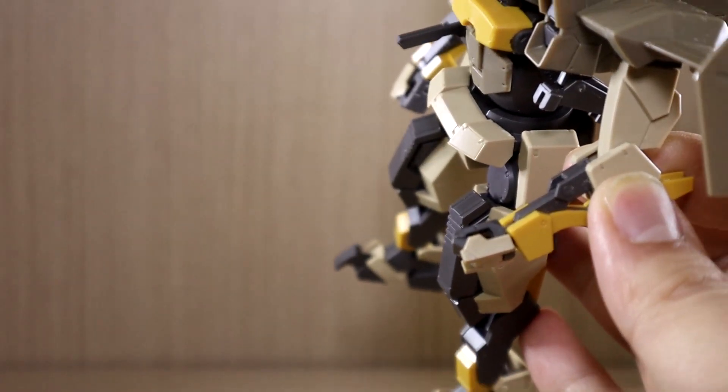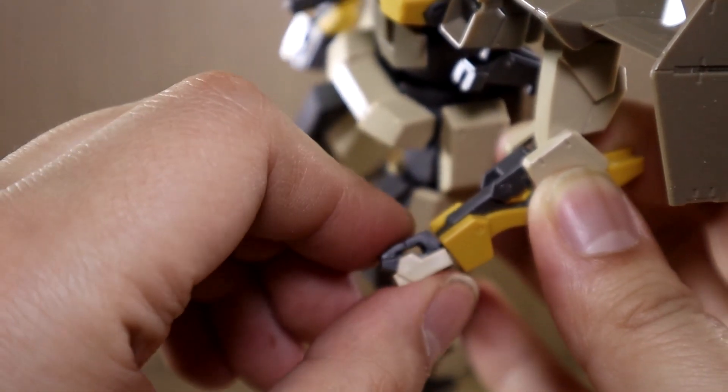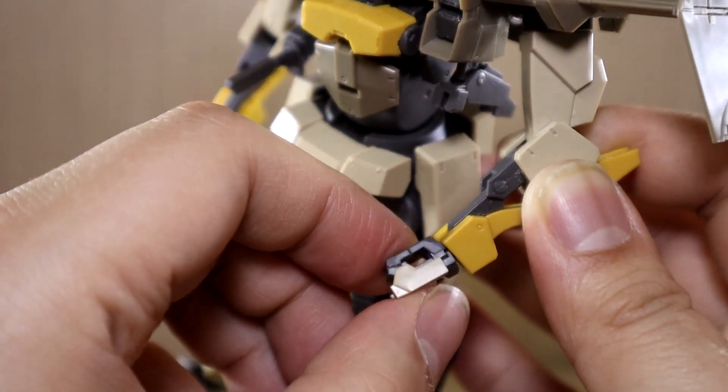It was first seen with four units total — technically three brown ones. Then there is a blue one used by the commander, which is also releasing in the future. Not only is the color blue, but it has a different blade and a slightly different design on the top head section, and I will definitely be getting that as well.